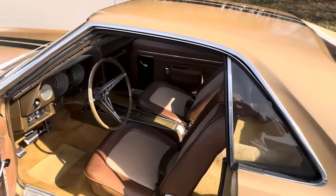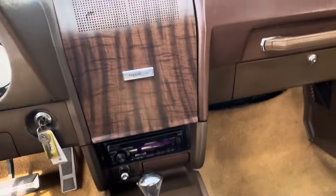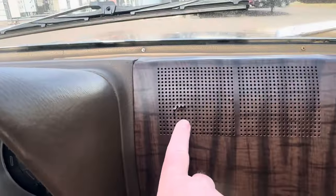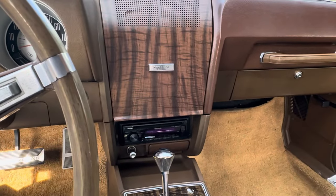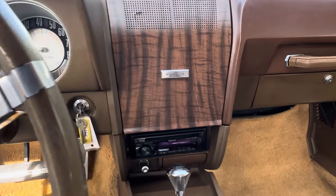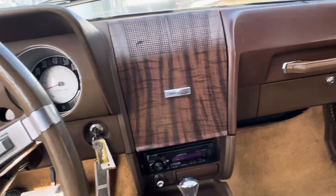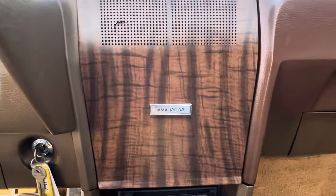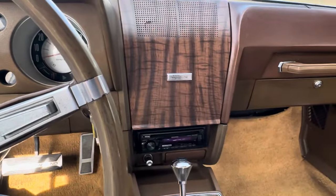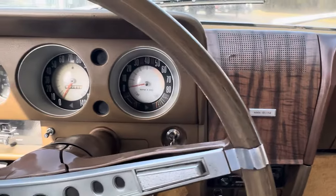They built 3,650 of these cars, I believe. There's a plaque on the dashboard which says 12,002. There's a little crack here in the speaker grill too. From every bit of research I did on that plaque, those numbers meant really absolutely nothing in production. Maybe you guys can tell me otherwise — but if they only made 3,650 of these cars, how could this be 12,002? I'll leave that up to you guys. But they did all have those plaques; that's not an aftermarket addition — that is from the factory. We just have a hard time figuring out what the 12,002 means. If somebody out there knows, please comment below.